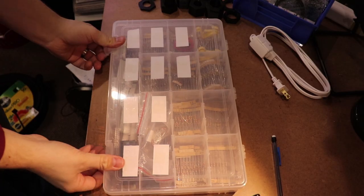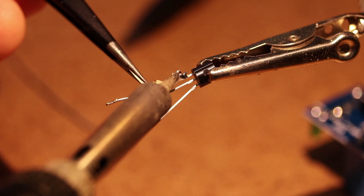Once I was confident with the simulation, I soldered the circuit using real components onto the motion sensor.